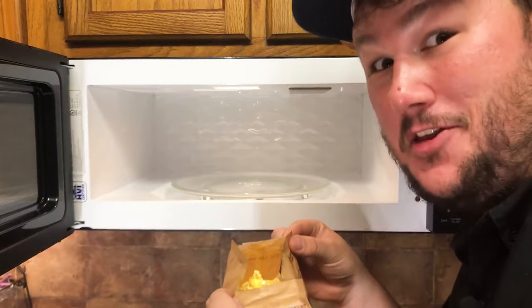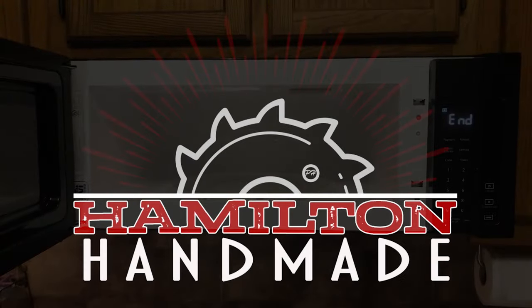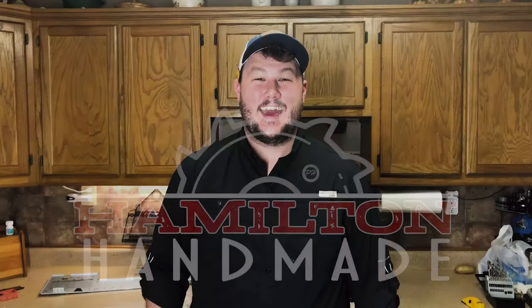My name is Pat Hamilton and this is Hamilton Handmade. Hey guys, as you can tell I'm not in my typical shop today. I am actually on site at my momma's house. My mom cooks for me and my wife every Friday — we come into town — and I thought it was about time for me to repay the favor.